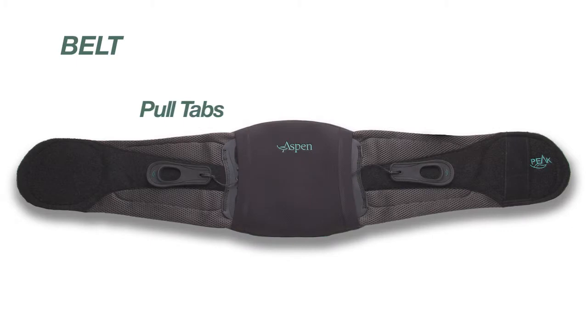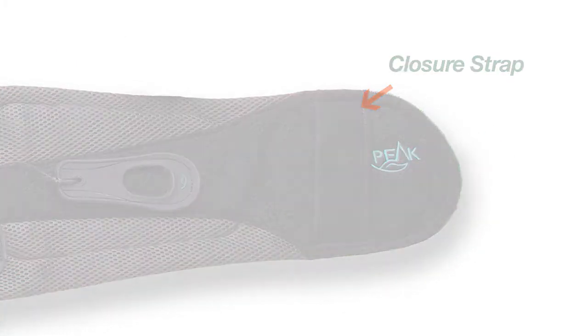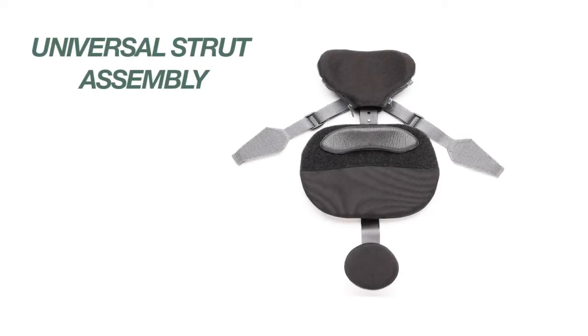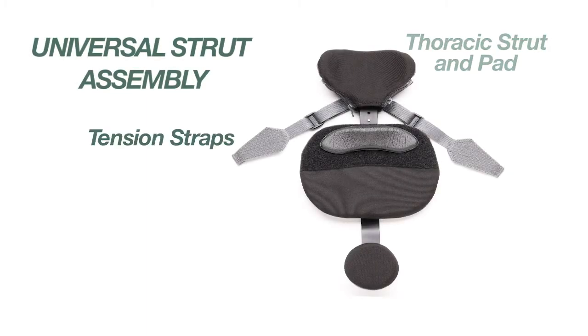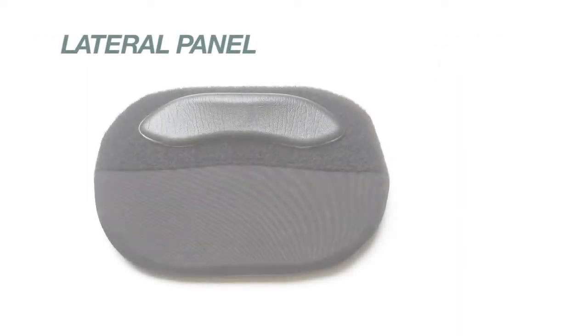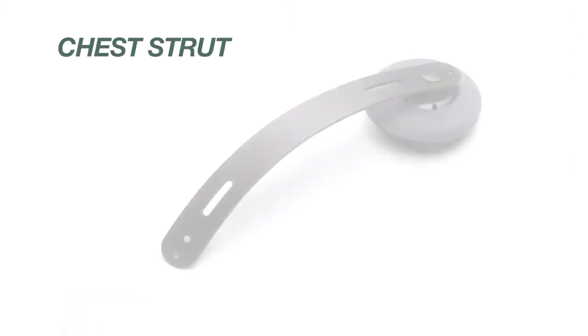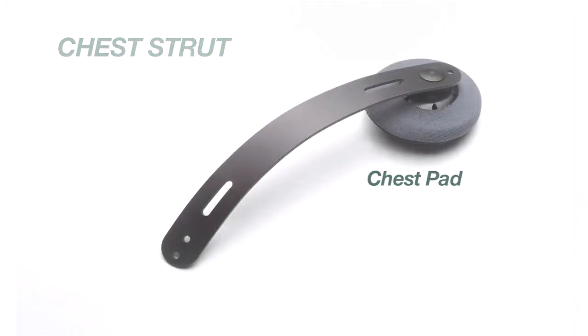The belt contains the pull tabs and the closure strap. The universal strut assembly includes a thoracic strut and pad, tension straps, lateral panel, iliac pad, and a trochanter strut and pad. The lateral panel also has an iliac pad. The chest strut includes the chest pad.